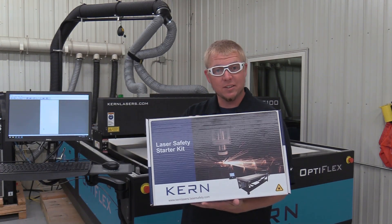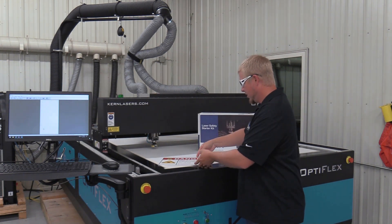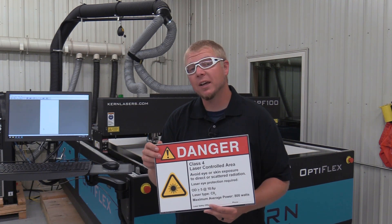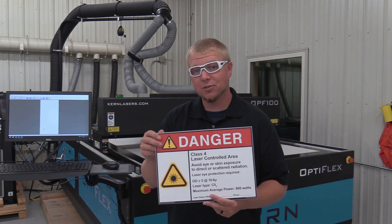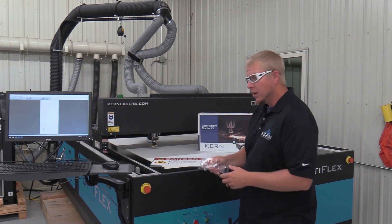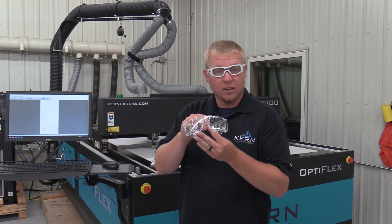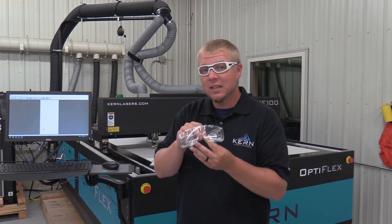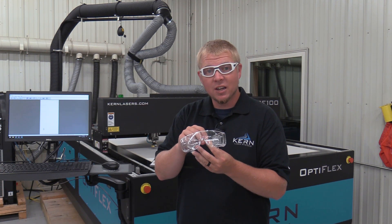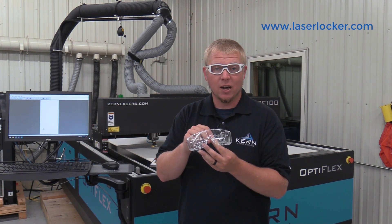The OptiFlex system includes a laser safety kit. Included in the safety kit is a class 4 laser sign that should be displayed at all access points to the laser controlled area. Also included in the kit is two pairs of laser safety glasses. These glasses should be worn by anyone inside the laser controlled area. Additional laser safety signs and glasses are available on the laserlocker.com website.